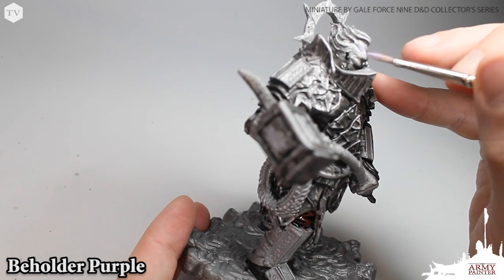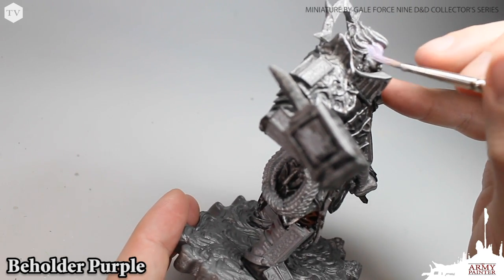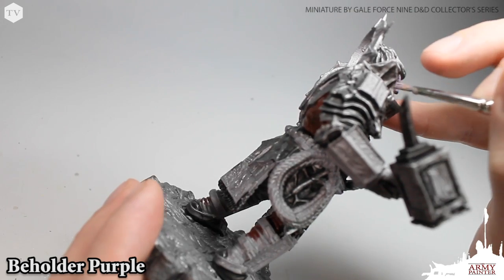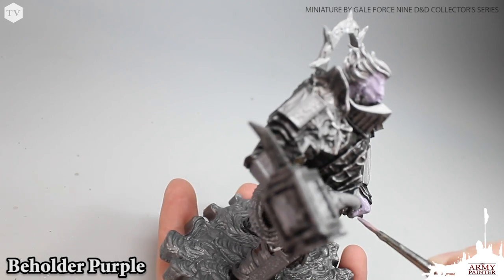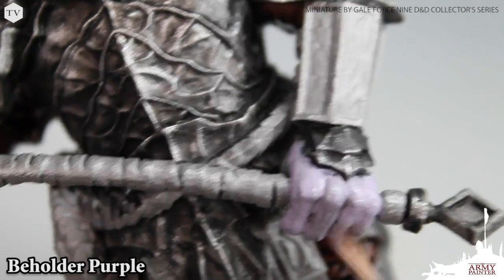With all of the cloth complete, we're moving on to the skin tones. I wanted to do something a little bit different here for our fire giant lord — since this guy lives in lava and mountains, I wanted to give him an almost ashen appearance. For that we're using beholder purple, applying a very simple base coat all over the face and the hands of the model.